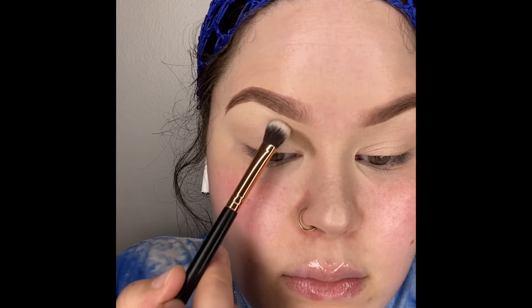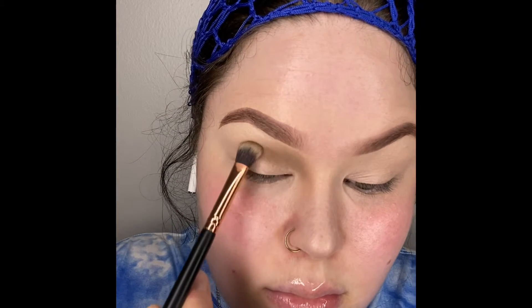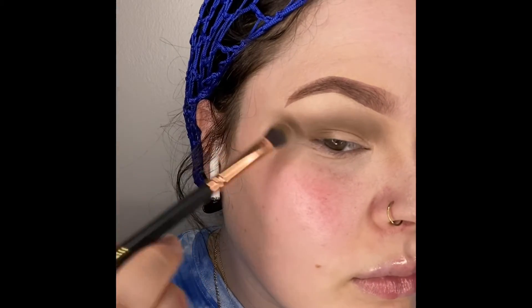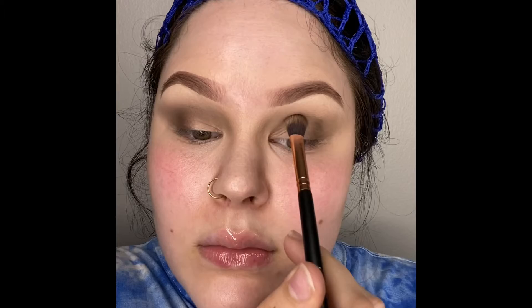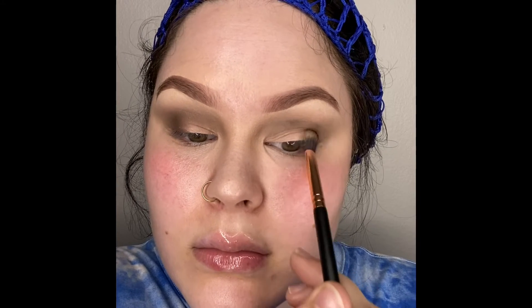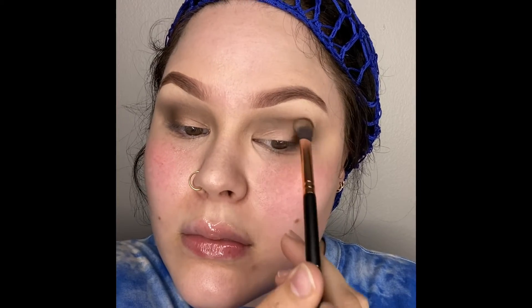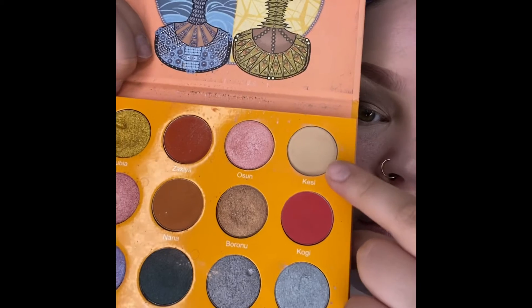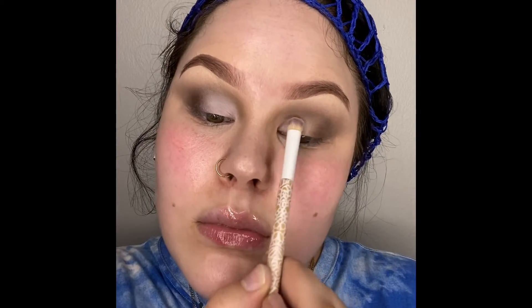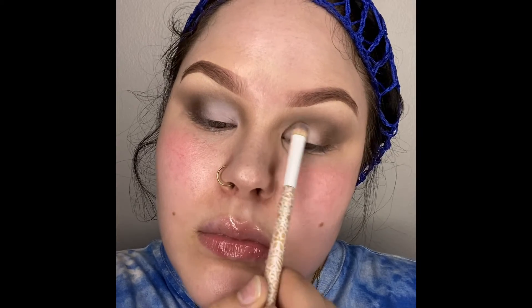Now take a bronzer — keeping in mind what everybody has in their makeup kit at home. I'm going to take a bronzer and carve out my outer lid. Because my eyes are hooded, I like to take my eyeshadow out a little bit farther just to open up my eye shape. Now I'm putting it in the crease to give my eyes more depth and really create that wing shape. Now I'm taking this bone color and putting it on the inner part of my lid to open it up and make my eyes look nice and sultry.